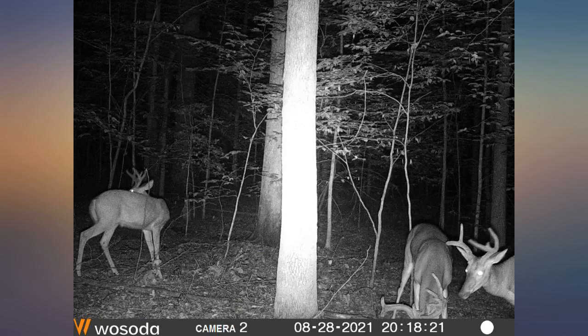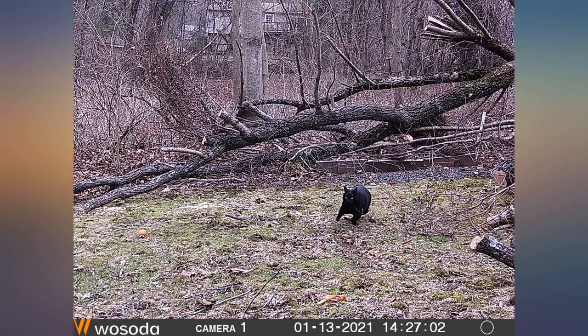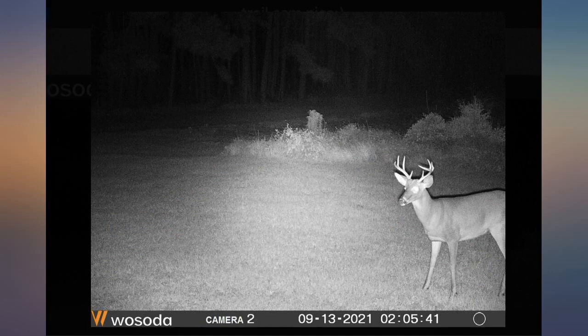Other than those two issues, I highly recommend this product if you're going for the most bang for your buck. I attached some photos from the off-season, night and day, as well as a couple of shots of birds flying by, to give you a gauge on the motion detection capability.